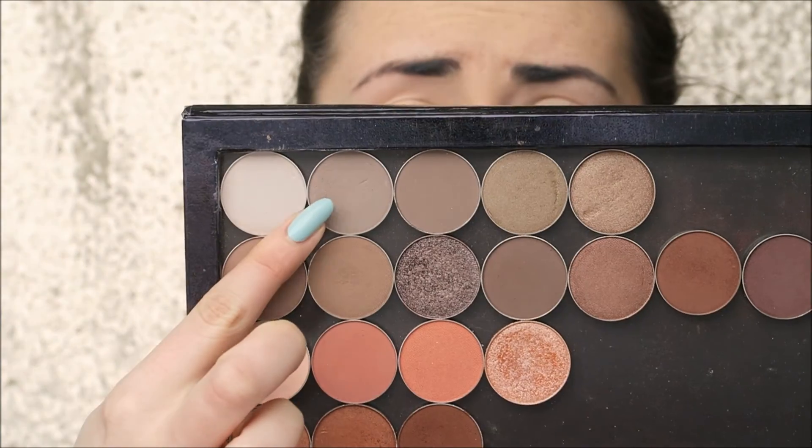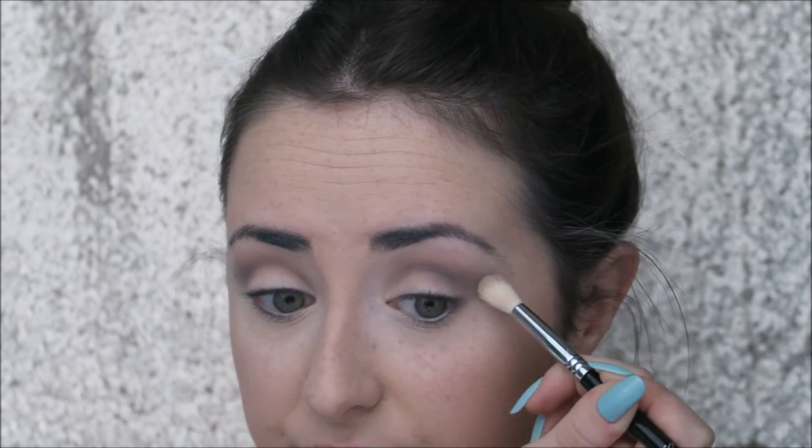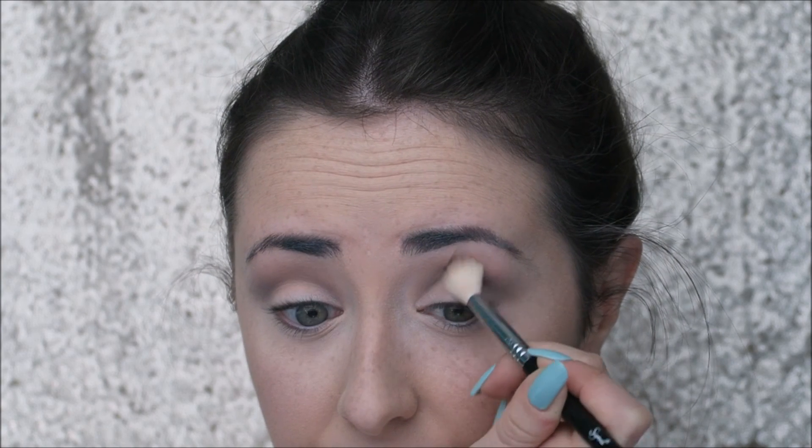First I'm going in with the shade Friendzone from Makeup Geek, taking this on a Sigma E35 tapered blending brush, just using this to buff it into the crease, taking it really high up and kind of blowing it out.